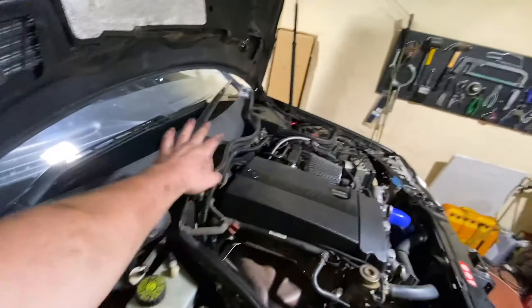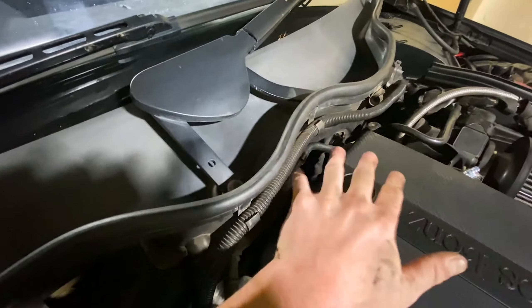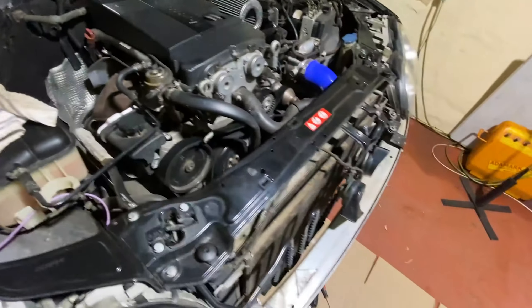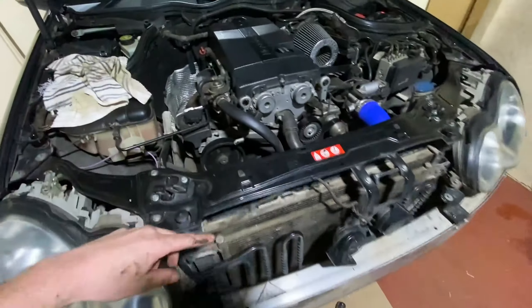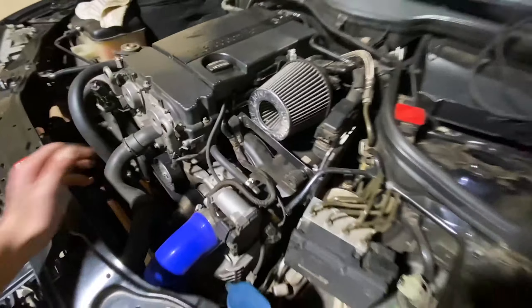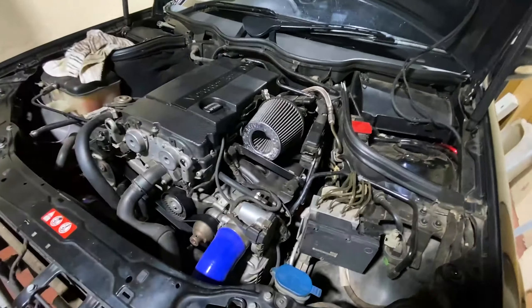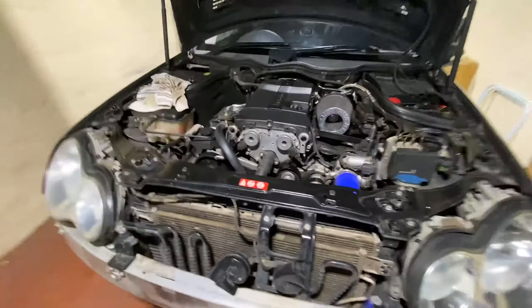I think most of the things underneath were good. I guess I'm removing the wipers and everything because I need to connect the engine hoist to the engine back there. Take out these vacuum lines, get these wires out of the way, drain the radiator, remove this, remove the radiator, remove all these pipes.